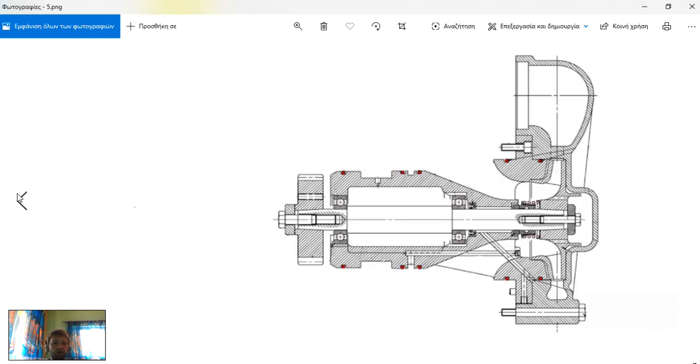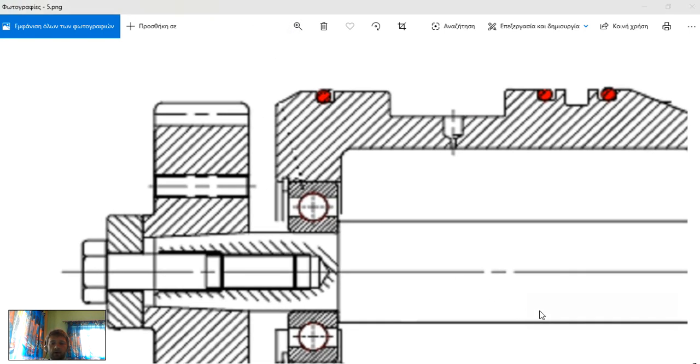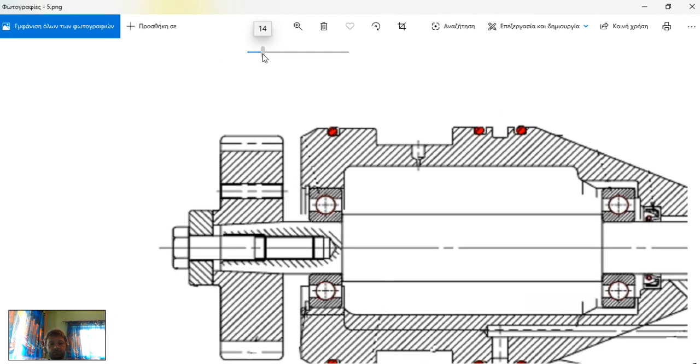Let's see how a snap ring looks on the diagram. Our snap ring is here — this small metal ring. This is how you can see it on the diagram, and also one part from here and here because it is a ring.